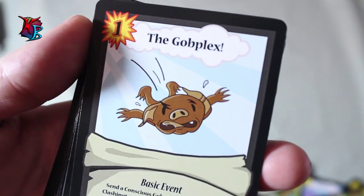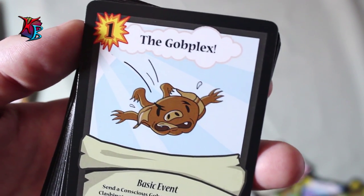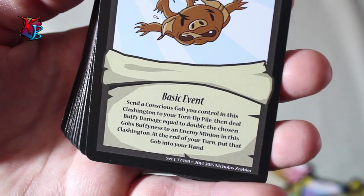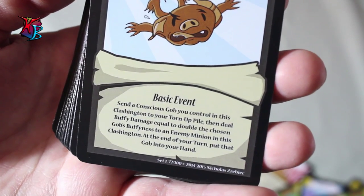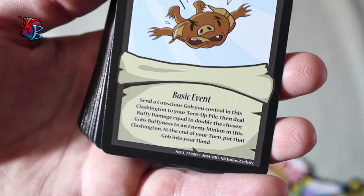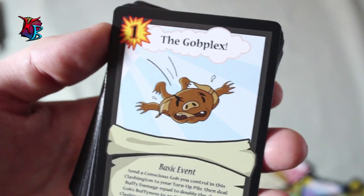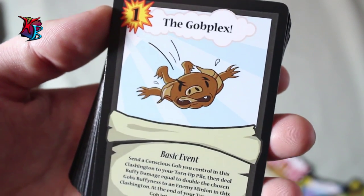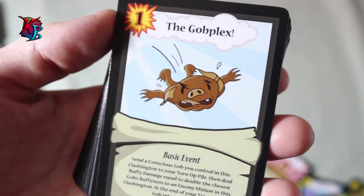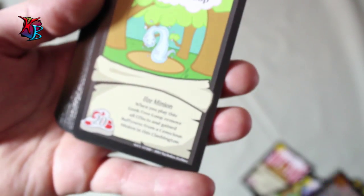The Gobplex — one of the few ways the gobs can basically counteract against bigger minions. It is a 1 action cost basic event. When you play it, you send a conscious gob you control in the Clashington to your torn-up pile, then you deal buffy damage equal to double the chosen gob's buffiness to an enemy minion in this Clashington. At the end of your turn, you put that gob back into your hand. So although you're not really losing card advantage, most of the time the Gobplex goes one-on-one, dealing enough buffy damage to the opponent. It's a great way for gobs to deal a lot of damage to bigger minions.